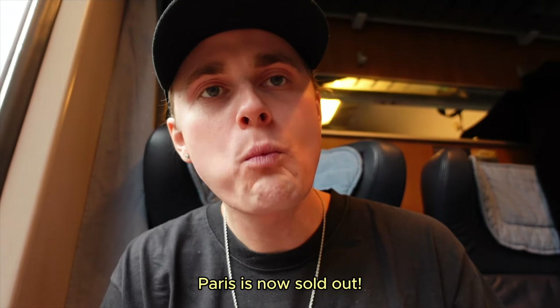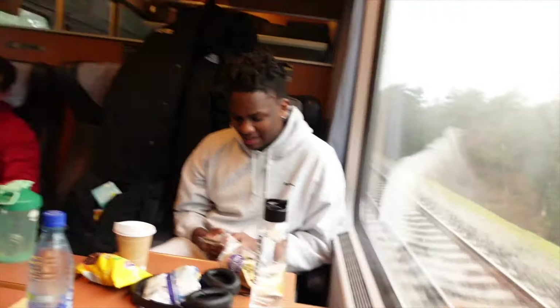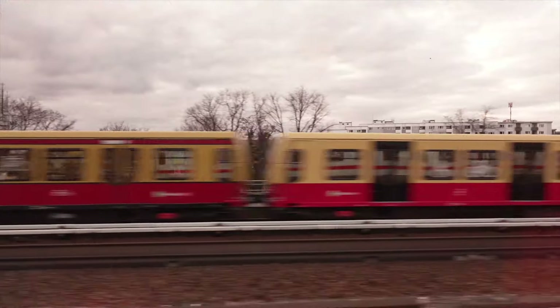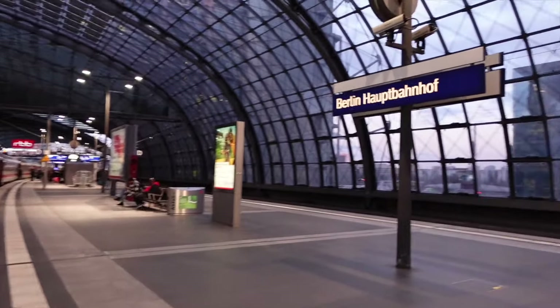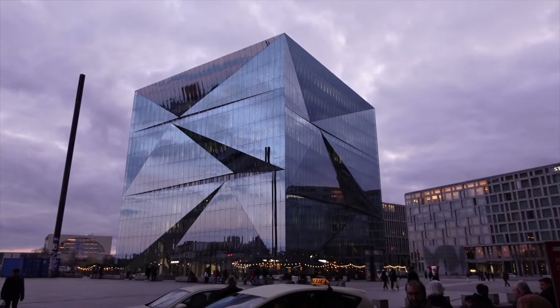Paris is now sold out! Is it? Wow! Paris is now sold out! Let's go! Paris is sold out — 900 people! That's a lot of people.